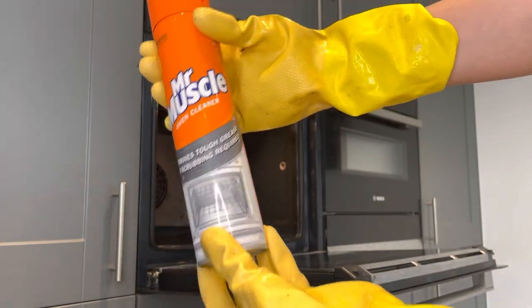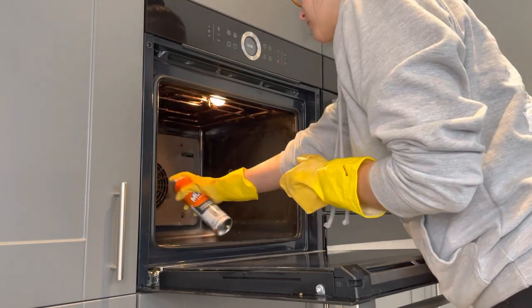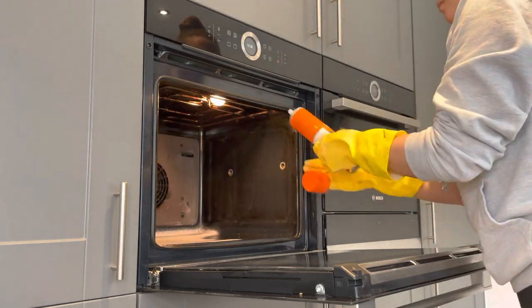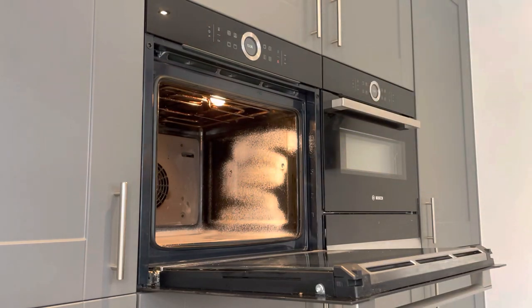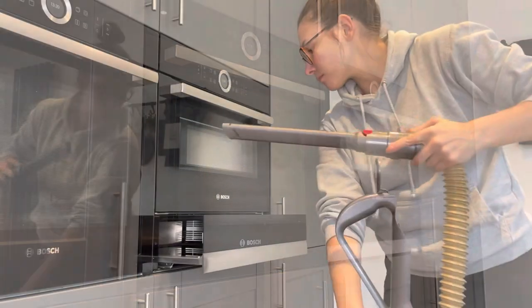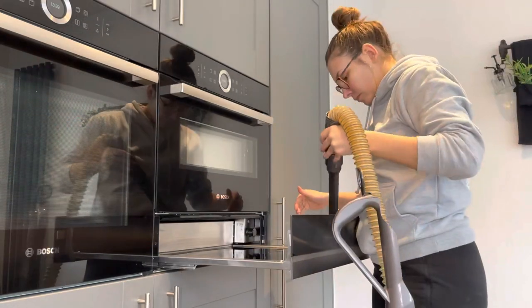I went in with this Mr Muscle - it says it's a degreaser that you spray in, let sit for half an hour, then wipe off to get rid of everything. I'm going to tell you now: it didn't really work and it smelled really chemical, so I won't be using that one again. It might work for some people but I just didn't get on with it. If you've got any recommendations please do let me know.